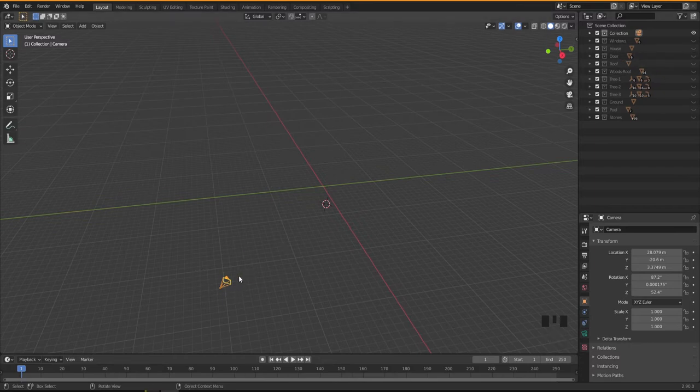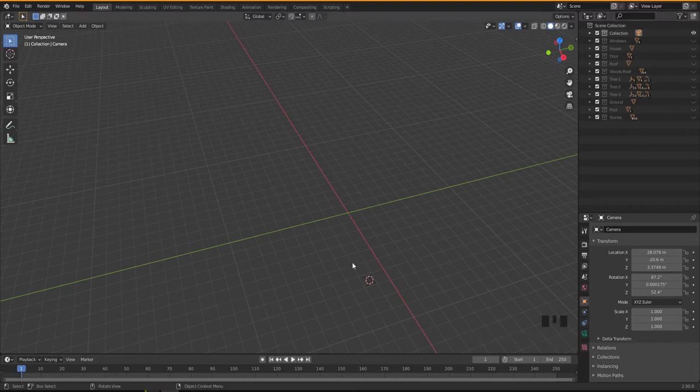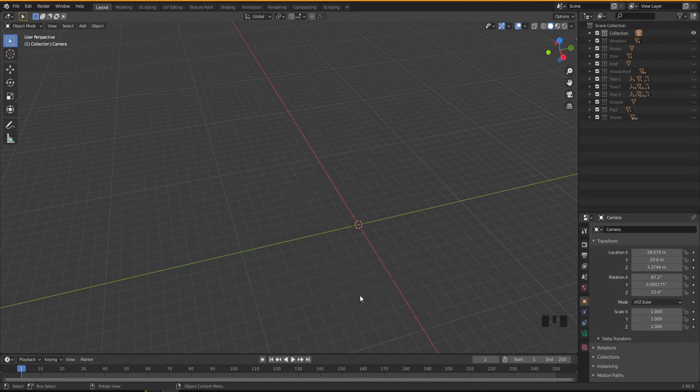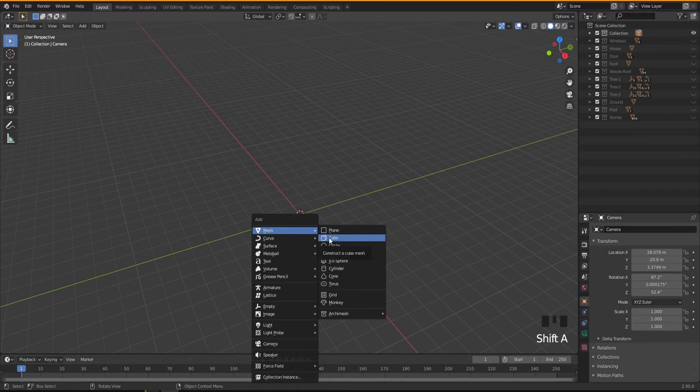We only have our camera left, which we'll talk about later — I just put it there to look at the scene for composition, to place things where they're more interesting. Later when we finish the scene we'll discuss the camera. For now I'm going to create a lamp post. I'll keep things hidden so it's easier to see, move the 3D cursor to the middle by snapping cursor to world origin, then add a cube.